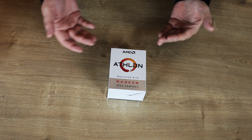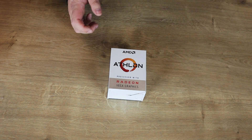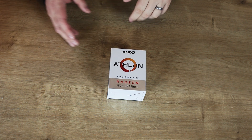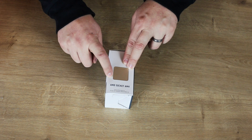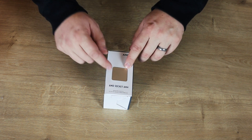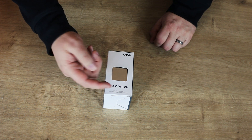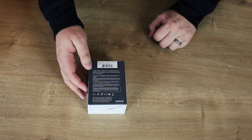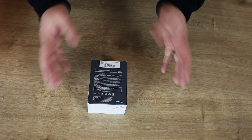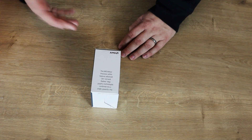Let's have a quick look at the box. As it says on there, it's an AMD Athlon processor with Radeon Vega graphics. It doesn't say the actual model number on the front of the box. On the side, you can see the CPU through the cover. It does say it's an AMD socket AM4. On the back, it gives you all your basic information.